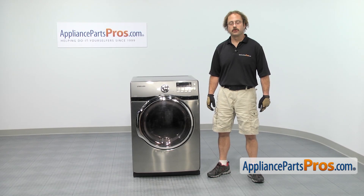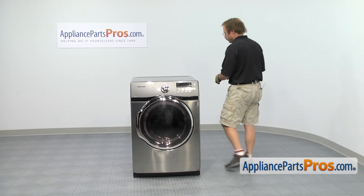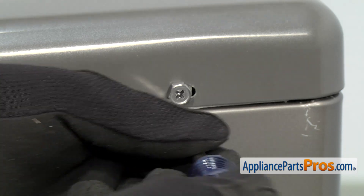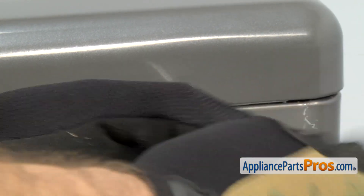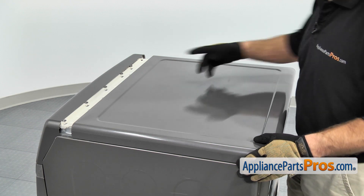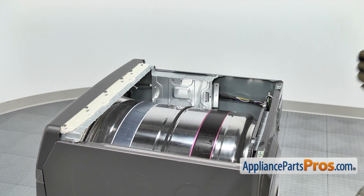In order to get to the part, we have to take the dryer apart, so we're going to use our Phillips screwdriver and go around back to remove the screws. Now that we have the screws out, we can remove the top. All you have to do is pull the top back a couple inches so it gets free of the brackets, then you can lift it off and set it aside.